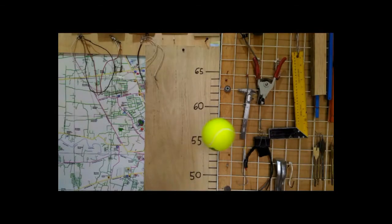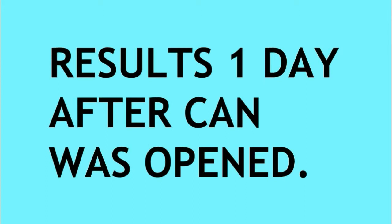This is my new ball after one day — it reaches a height of about 53 to 54 inches. Doing it again, the new ball bounces 54 inches. Now the used ball bounces 56 inches, and again the used ball bounces 56, almost 57 inches. So you can see both balls fall within regulation. The ball that was used in the tennis match is actually bouncing a little bit higher, but I think this is just coincidence — every ball bounces differently. We'll see how these results change over time.